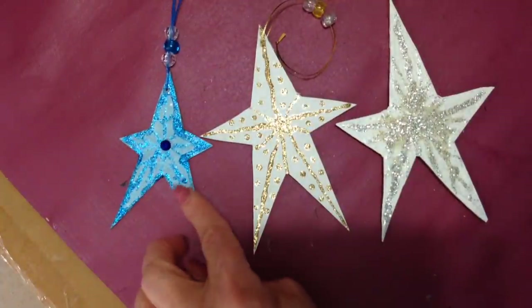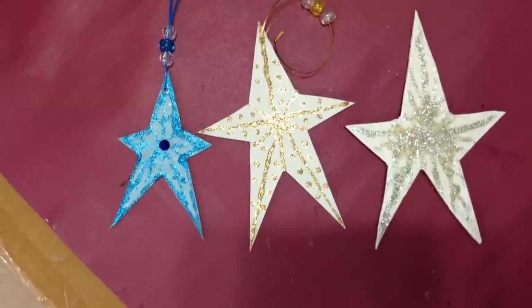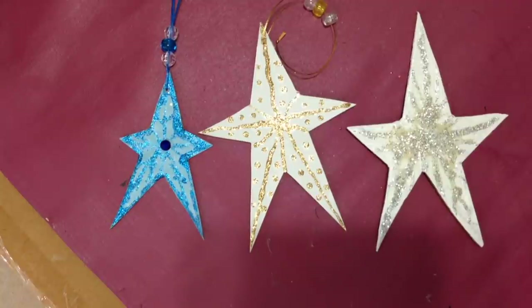You can paint them any color you like to match your decor. And there's another easy ornament that you can make for Christmas. If you enjoyed this video, please click like, share on your social media sites, and subscribe if you haven't done so yet. Thanks for watching. Bye for now.